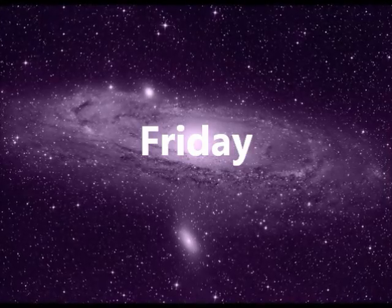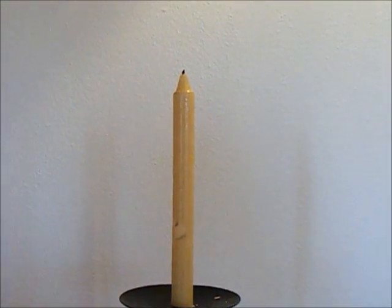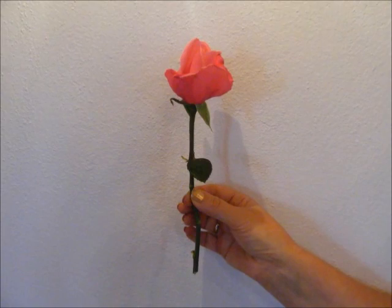Firstly, you'll need a white or pink candle. You'll also need a pink rose.